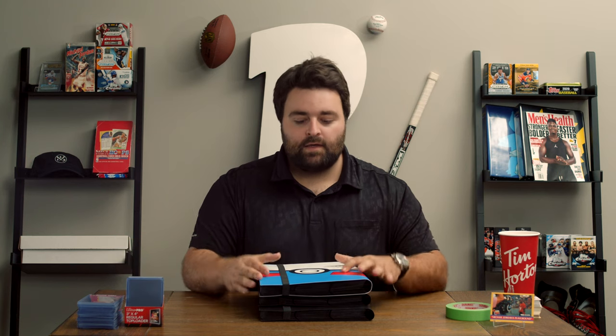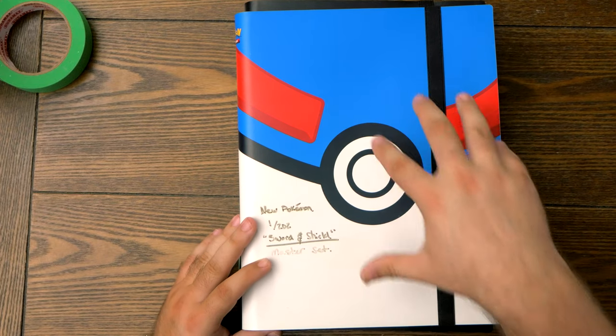Welcome to this episode of Red Cape Sports. What we're going to do today is go over my favorite binders — binders that I actually love, I use, and I use them for building sets.